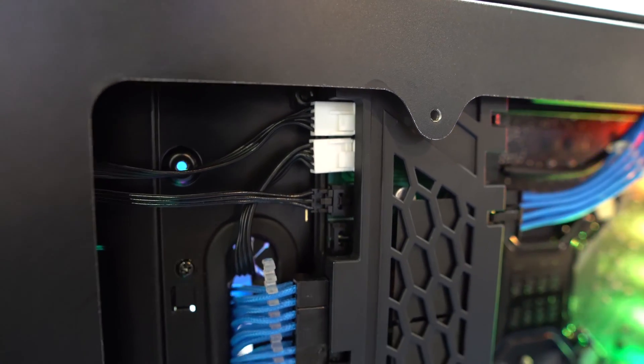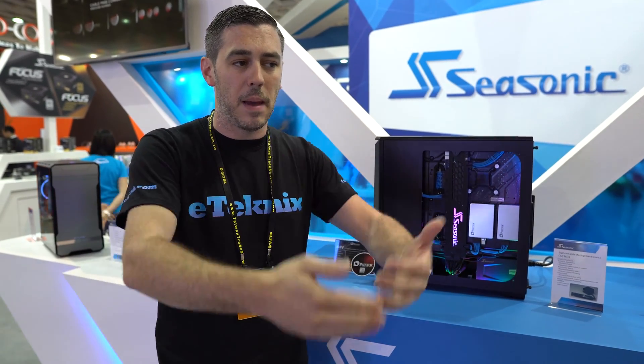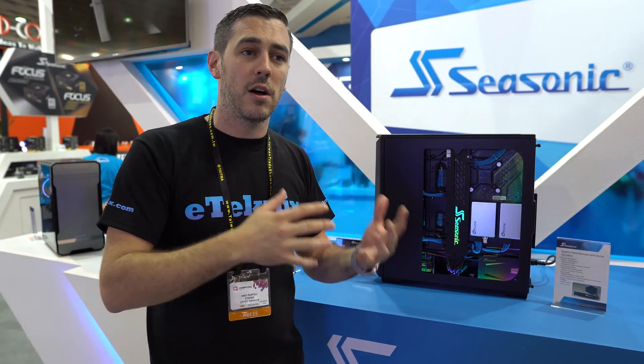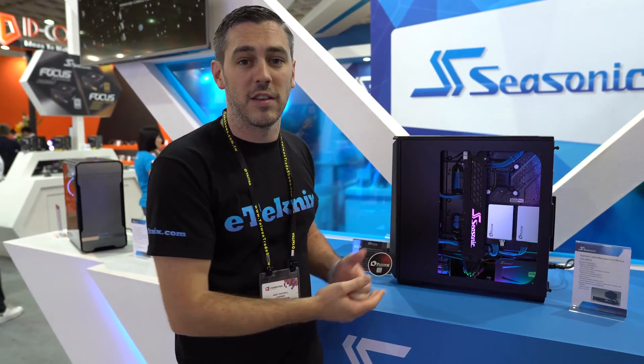At the moment it is just a concept, but there is potential obviously — if people want this type of thing in their life — that they may be able to actually bring this to market. At the moment we have this in a Fantec chassis, but they are looking to see how many other chassis it can fit, because as you can appreciate it is quite a large device in the grand scheme of things.